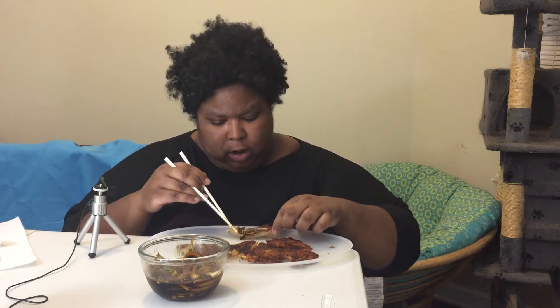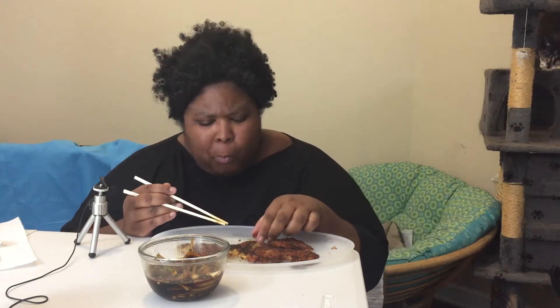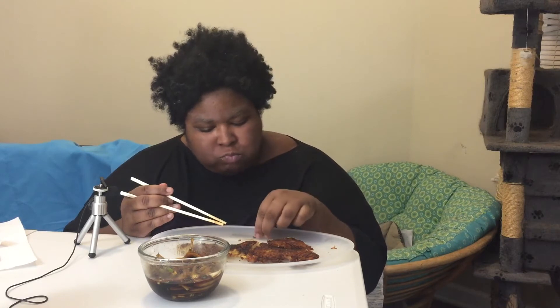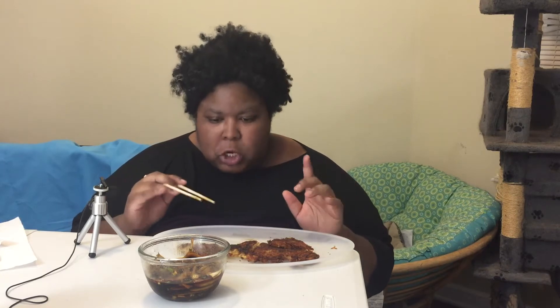Let me hold it up a little more so you can actually see it. And I'm really excited. What are y'all going to eat? What are y'all eating with me? Mmm. Oh, spice. Got it. I knew that jalapeno was coming. Didn't know when. But hello, sir. Welcome to the party.